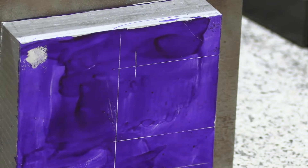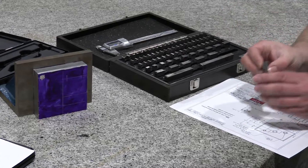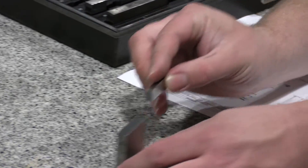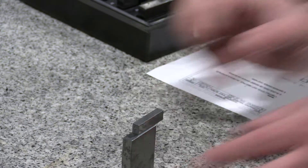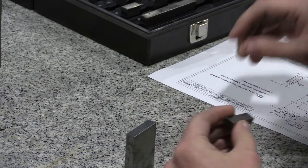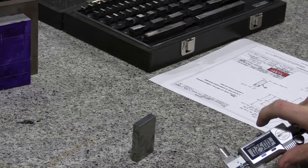Our last one — look on your print — is 2.25, which is two and a quarter. So you're going to want to get your two-inch and your quarter-inch and try to wring those together so they stack. Make sure you've got it turned the right direction.